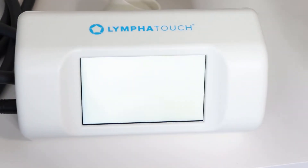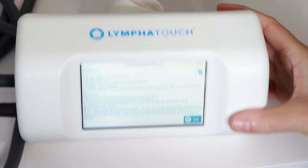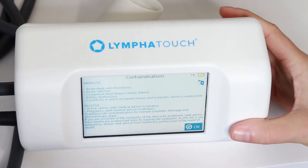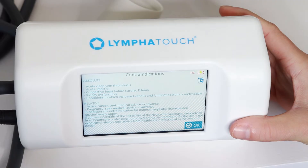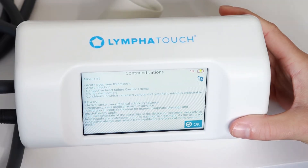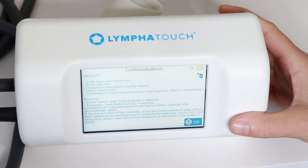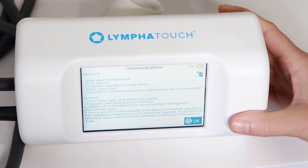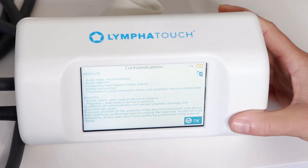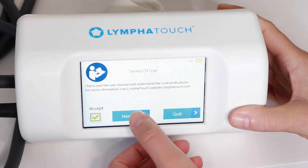If we turn the LymphoTouch on, it will take a minute to load. When we get to the first page, it's going to say contraindications — it talks about when it is unsafe to use this tool. The absolute contraindications, meaning we do not use this at all, include blood clot, acute infection such as cellulitis, congestive heart failure, kidney dysfunction, or other conditions where increasing venous and lymphatic return is undesirable or unsafe. Relative contraindications are active cancer and pregnancy. All of these require clearance before use.